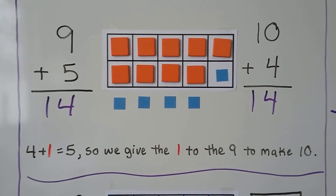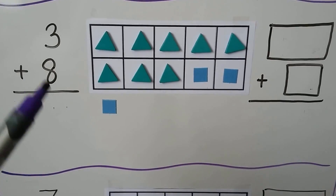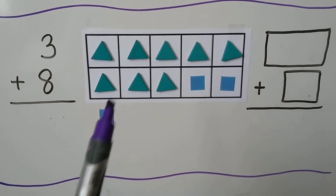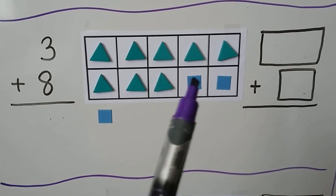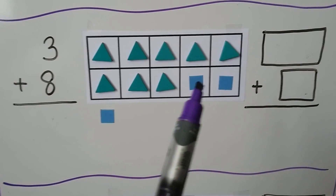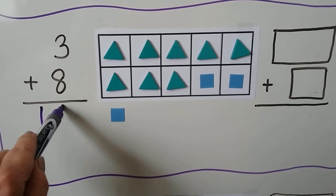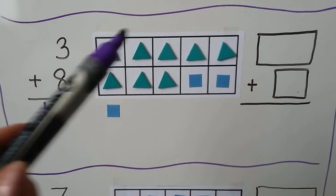We can add 3 plus 8. 8 is the larger addend, so we first put 8 counters, then add 3 counters — 1, 2, 3 — and 2 of them help make a 10. Now we have 10, 11. 3 plus 8 is equal to 11.